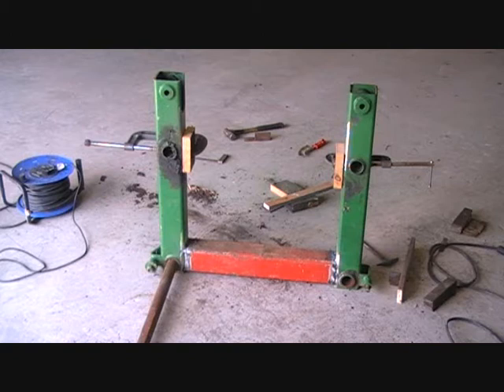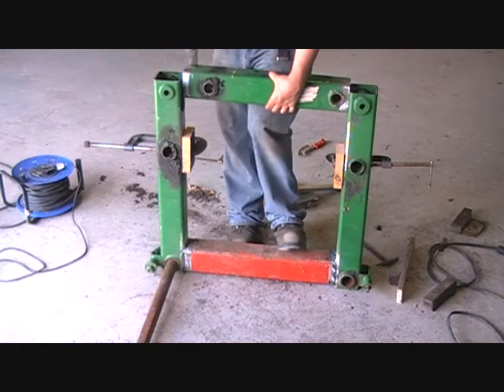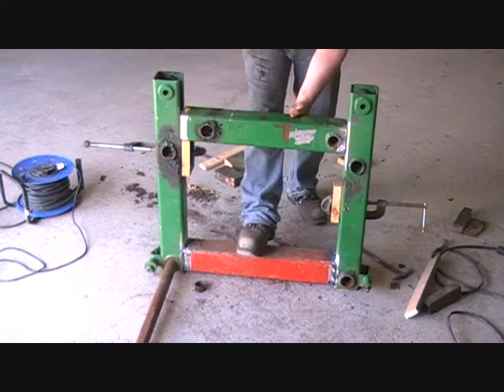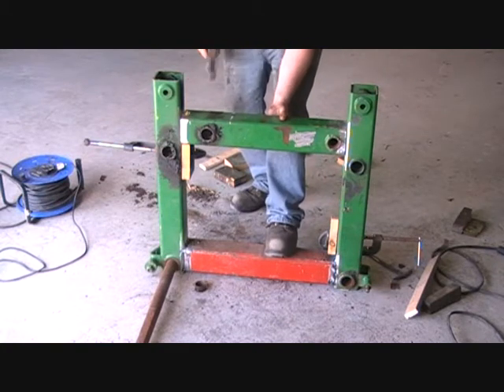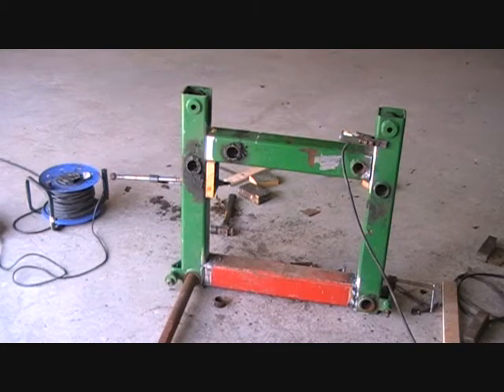I have to weld in the top crossmember now. I have that piece in there — it seems to be held in there itself anyway, so I'll just weld that up now.